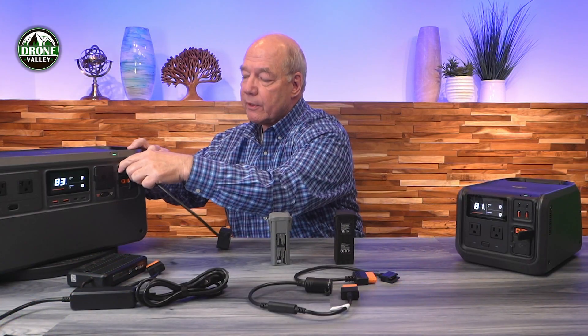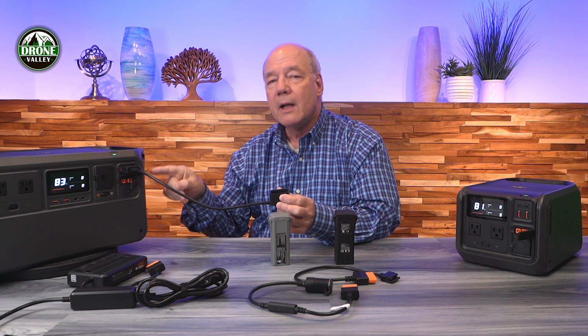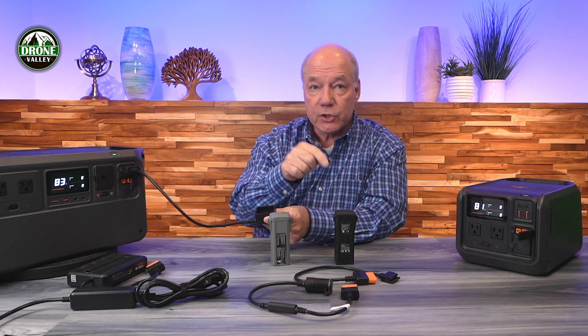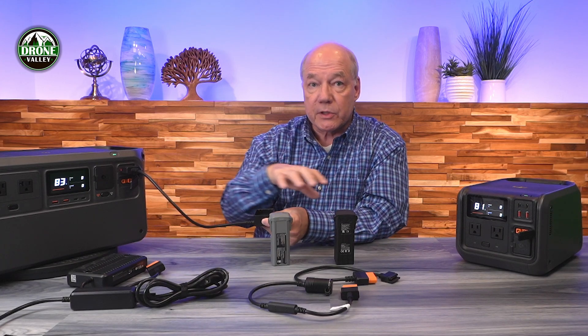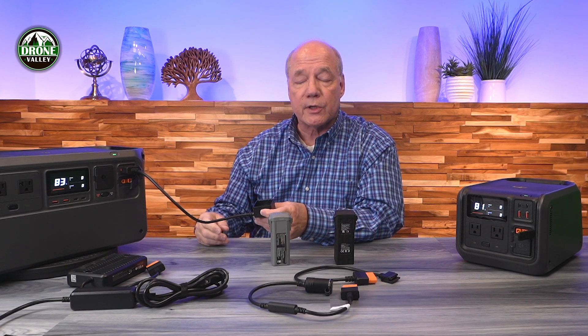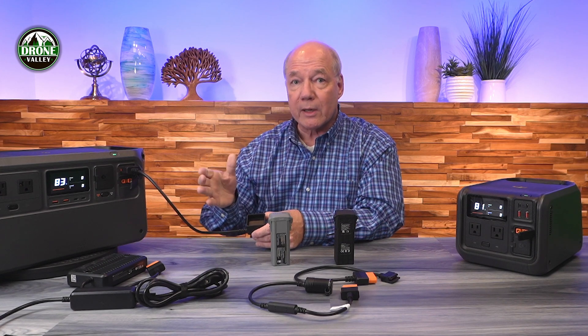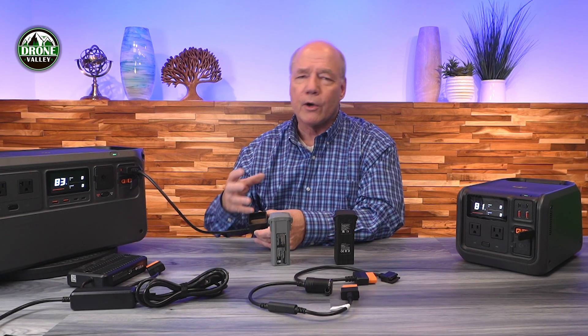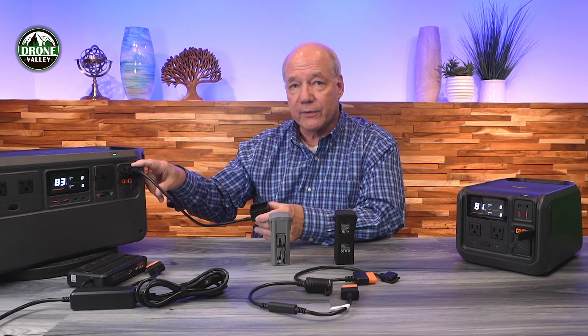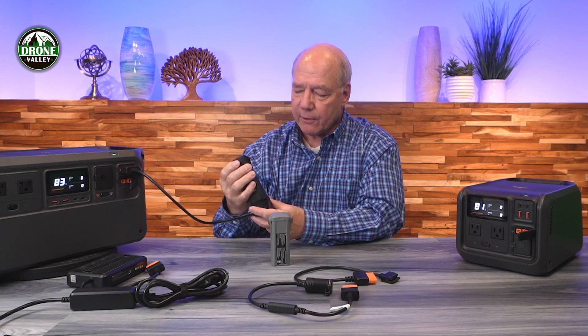The beauty of the SDC port is that the adapter immediately tells the power station what's being charged — in this case a Mavic 3 battery — and the intelligence in the power station checks the battery's current voltage and charge level to make adjustments and charge it quickly. This is DC-to-DC charging, which is the most efficient method. It's similar to how a high-performance EV charging station charges incredibly quickly at DC, versus charging at home on AC, which takes much longer.